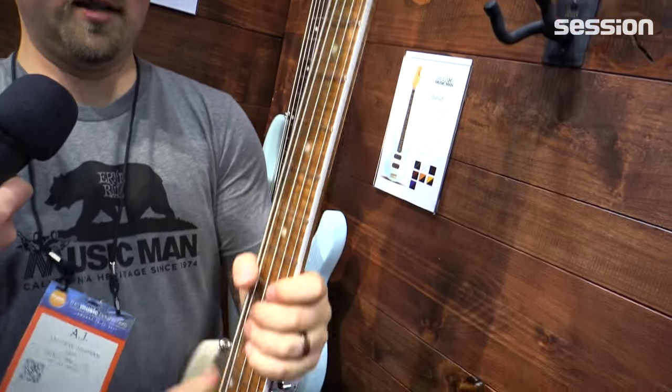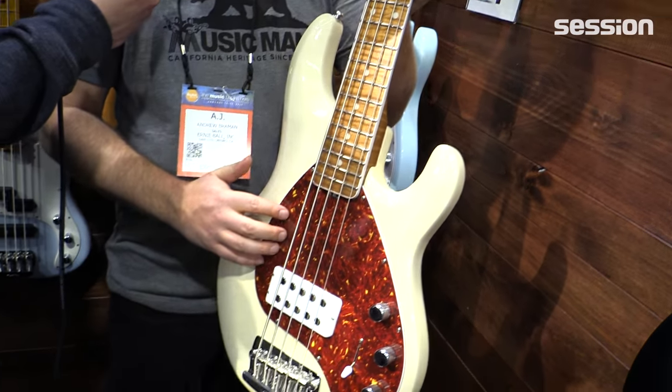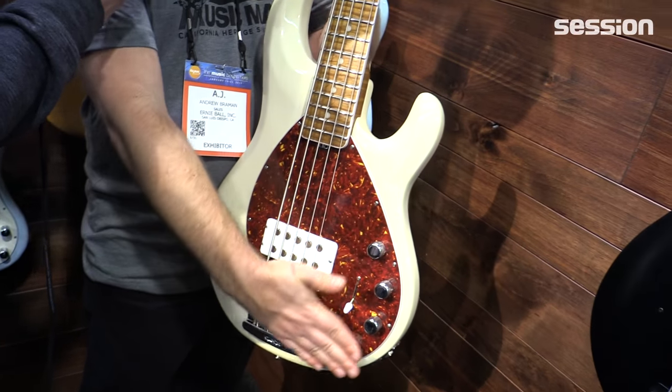It comes with your choice of maple or rosewood fretboard, the nice red shell pickguard, the trans buttercream finish, and the flat top knobs.